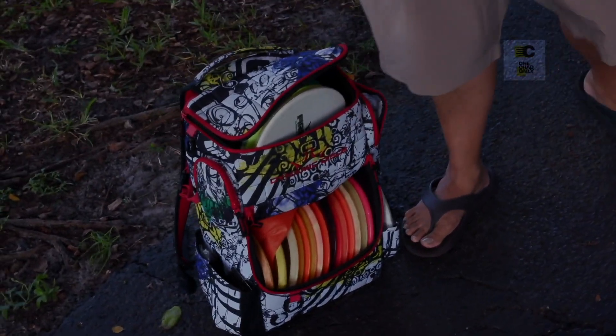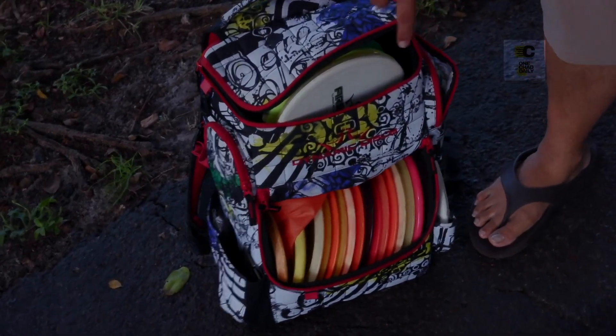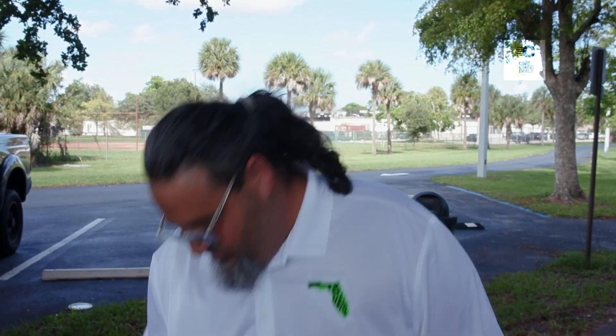This is overkill for an average weekend player. This is a fully loaded tournament setup — multiple rounds, expecting everything, conditions to change, things like that. Things you really don't have to worry about. When you show up at the course, you really only need two or three discs. I know they're not Frisbees, but they're discs — most people understand Frisbee easier.